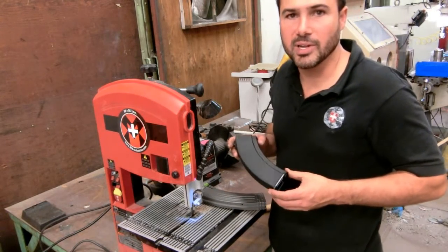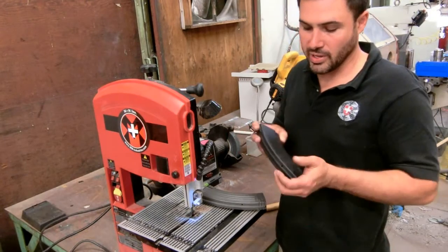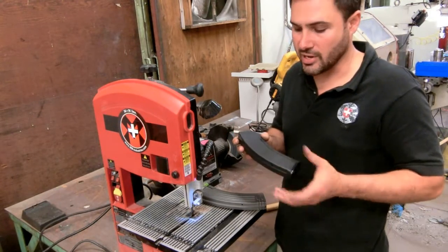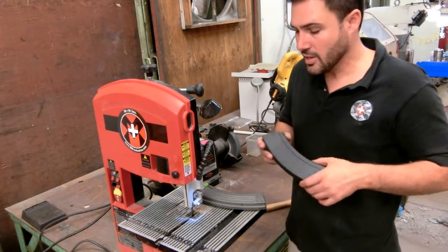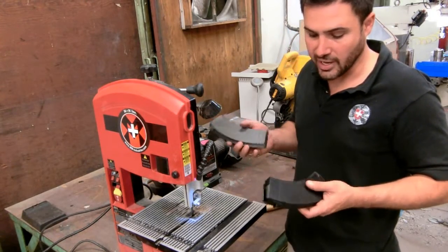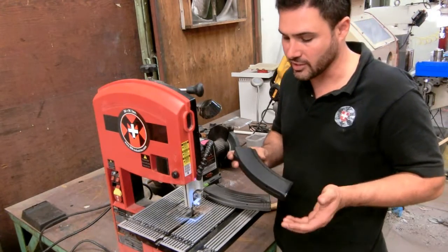Hi, this is Mike Meyer with M Plus M Industries. We're making this short video in order to explain to some of our viewers that have been requesting why we're using imported polymer magazines instead of standard steel magazines or national polymer magazines.